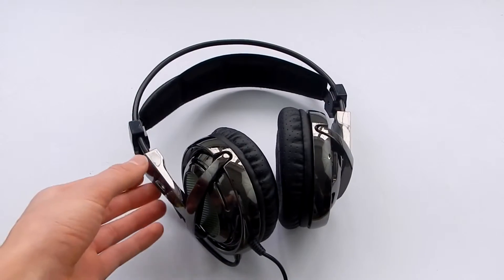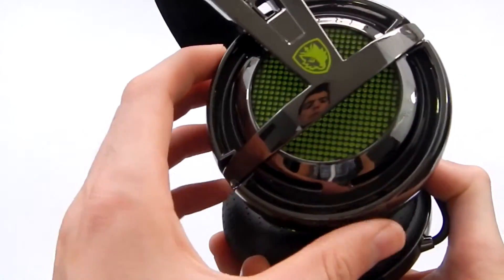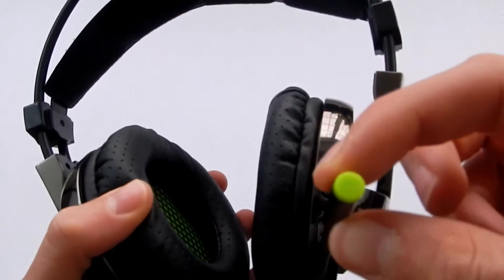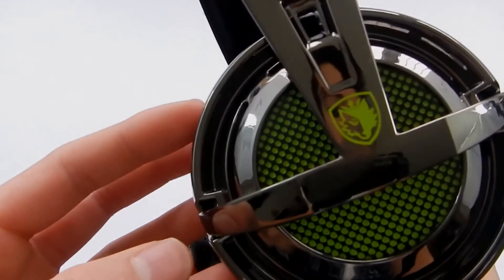As a summary, these headphones perform well. They look great and they don't cost too much for a gaming headset. I would recommend them for beginner gamers out there who are looking for a nice headset with a microphone as well. If you have any questions, please leave them in the comments below. Please like, comment and subscribe, and I'll see you next time. Thank you.